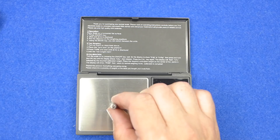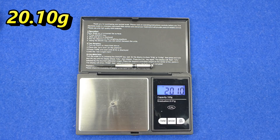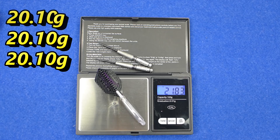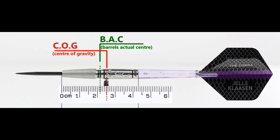All three darts weigh in at 20.1 grams — perfectly matched. The full setup is 21.82 grams. With nothing attached, the balance is to the center, and with the supplied setup it moves towards the rear. This is also shown with medium, short, and extra short stems with standard flights.